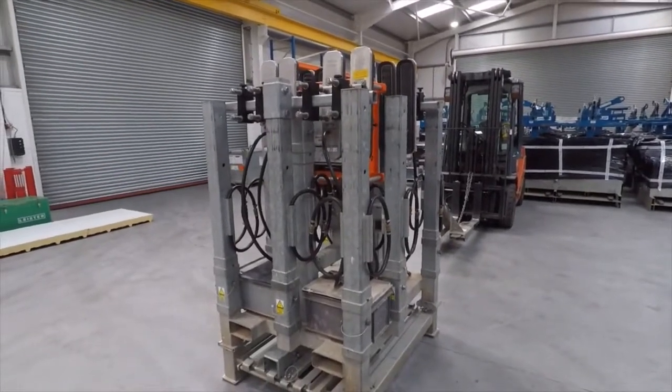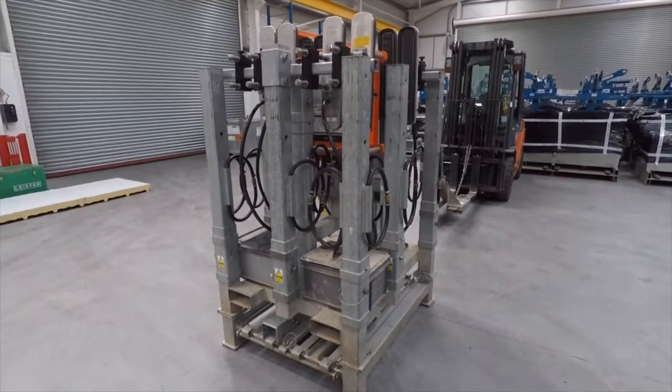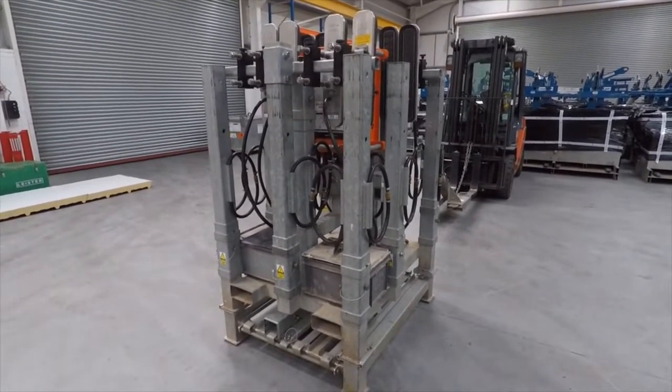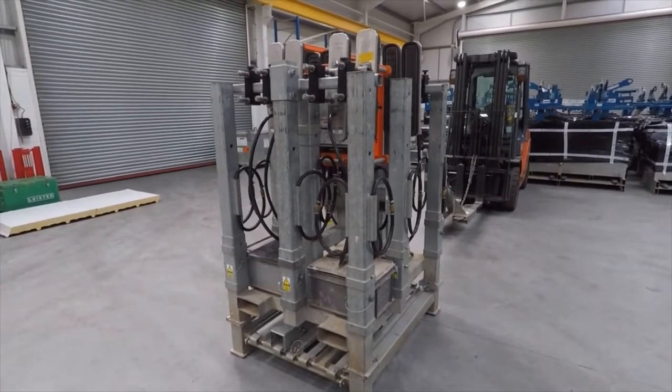This is a video demonstrating the use of a Clabboy CB4 to lift Kingspan KS2000RW roof panels. This particular configuration will be for panels up to 17 metres long.